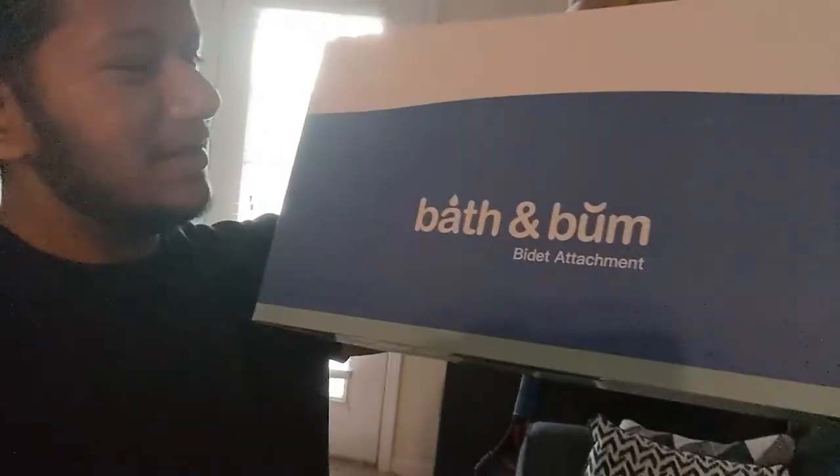Hey, how's it going everyone, Ben here, your friendly neighborhood med student, and today is a very special vlog day because I will be installing a bidet. Boy, did I have such a hard time getting this bidet.